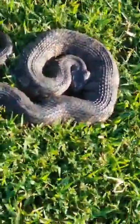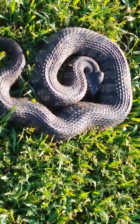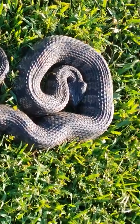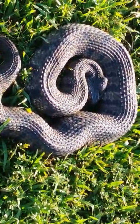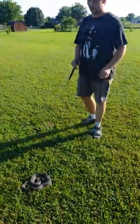They have the diamond head and the coloration — there are telltale signs though. When they swim you won't see all their body; they don't float. Cottonmouths float in the water, but with these guys you only see basically their head and you won't even really know how big they are.